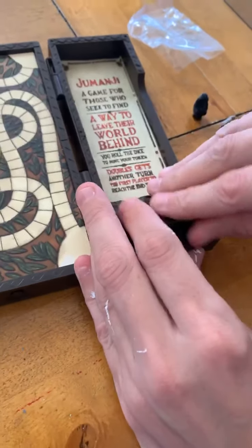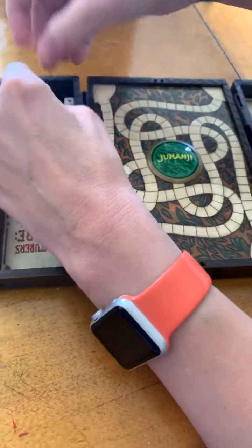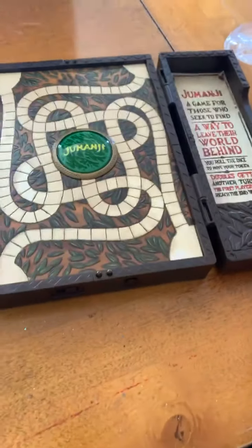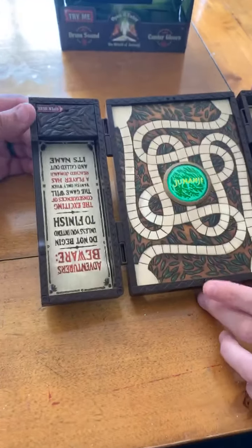Now this is on our Geek in Me website. It is also on our Facebook shop page. So if you do want yourself a Jumanji electronic board game, do get yourself to the shop or to the website: www.thegeekinme.co.uk — and get yourself one of these bad boys!